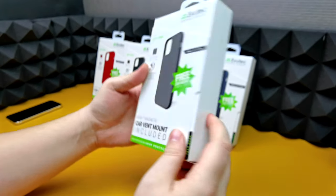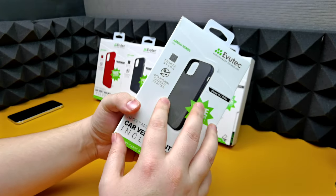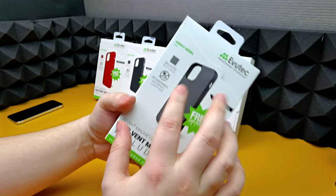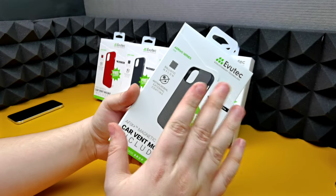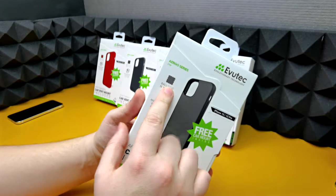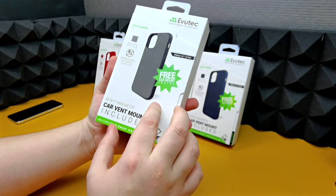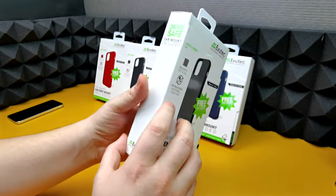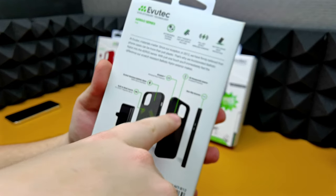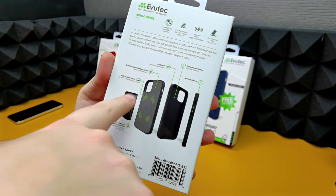The packaging is super nice — a bit of a thicker box, and I'll tell you why: you get a free car mount inside, which is a bonus. These cases are about 32 pounds, however the car mount inside is actually magnetic and the case has magnetic points on it where you can mount it onto the car mount. The magnet system doesn't affect wireless charging, so you can also wirelessly charge with the case on. Features include ballistic nylon material, antimicrobial external coating, and military grade drop protection, as well as a 3D honeycomb interior and non-slip grooves.